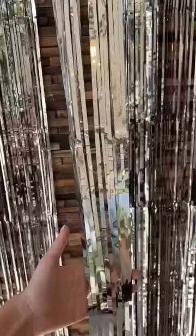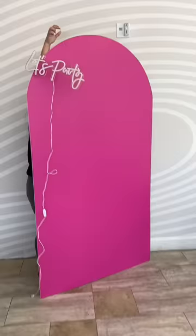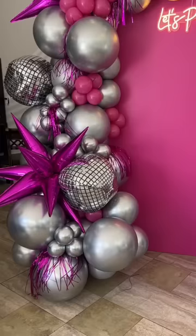My amazing event planner showed up with all of the decor and they began to set up. First was the backdrop. I love this neon sign and the balloons are so gorgeous.